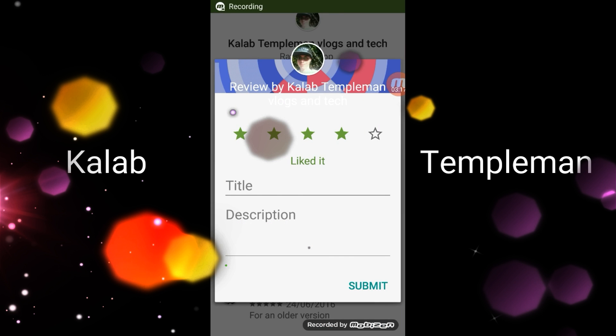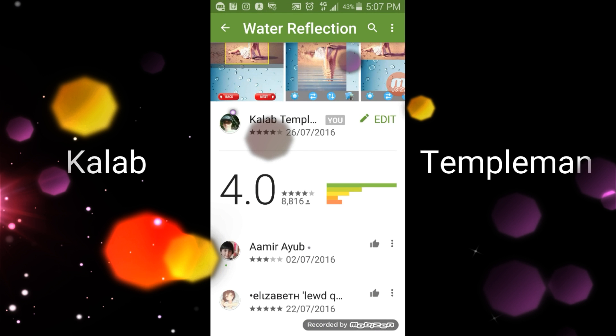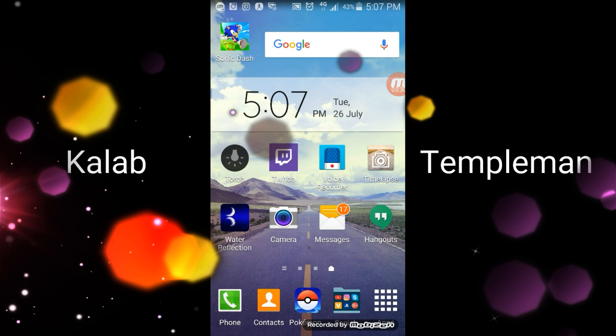I rate this a four out of five stars. Thanks for watching guys, like and comment — 190 emails, wow! Thanks for watching guys, goodbye!